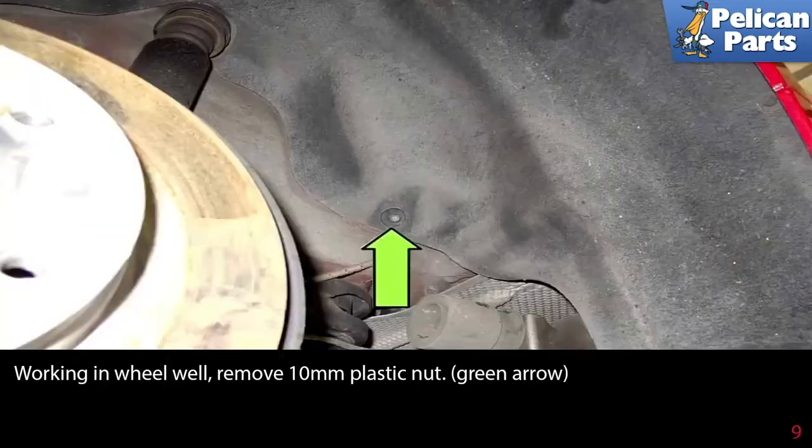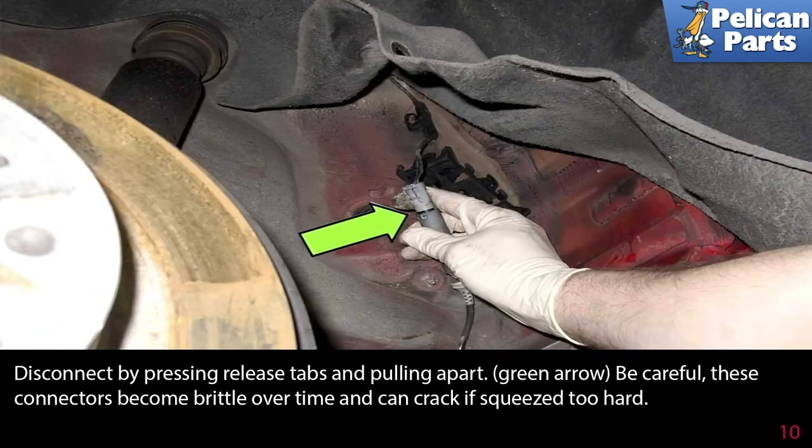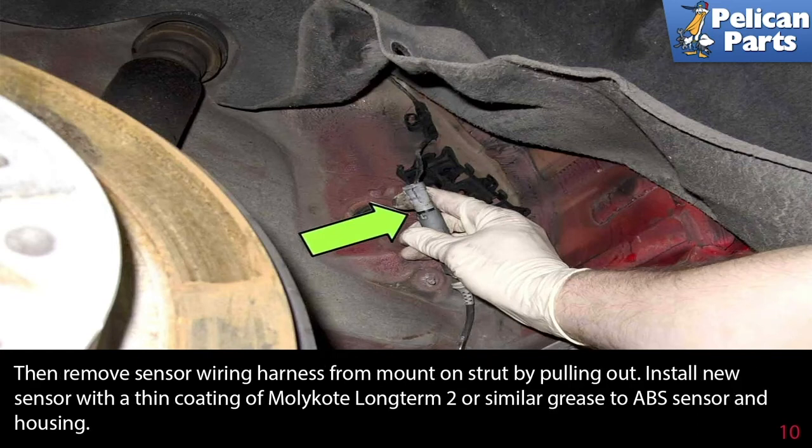Working in the wheel well, remove the 10 millimeter plastic nut indicated by the green arrow to gain access to the wiring connection. Pull the wheel liner away from the body to access the wheel speed sensor electrical connector. Pull the ABS sensor electrical connector out of the holder, disconnect the connectors by pressing the release tabs and pulling them apart. Be careful — these connectors become brittle over time and can crack if squeezed too hard. Then remove the sensor wiring harness from the mount on the strut by pulling it out.